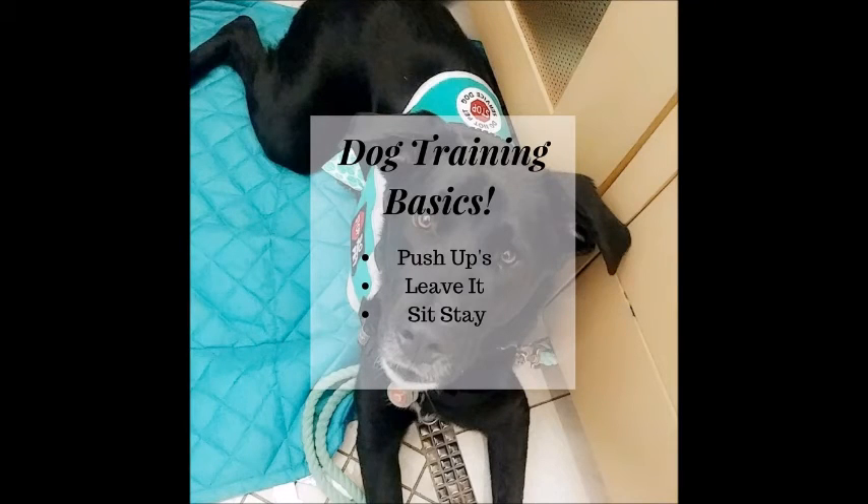Hi guys, my name is Noelle and I am the handler of Jax and the creator of this channel. Welcome. In today's video we're going to work on two basic commands that are great for any general dog to know, and are particularly important for a service dog to know. We'll start by introducing what we call puppy push-ups, which is our training warm-up, and then we will get into the commands leave it and a sitting stay.